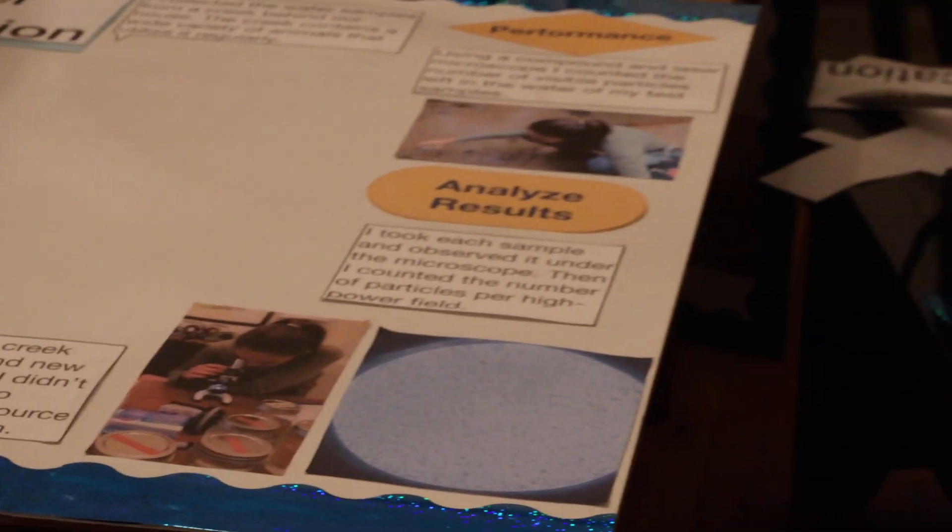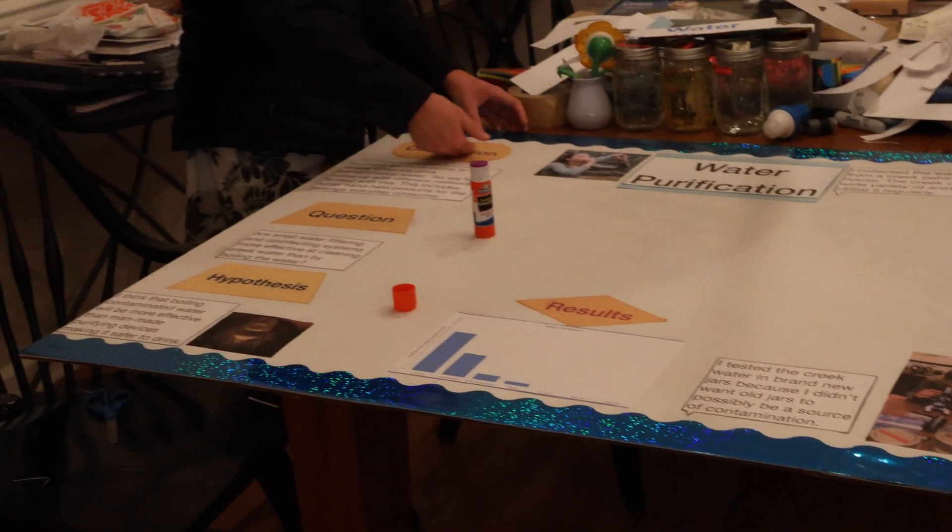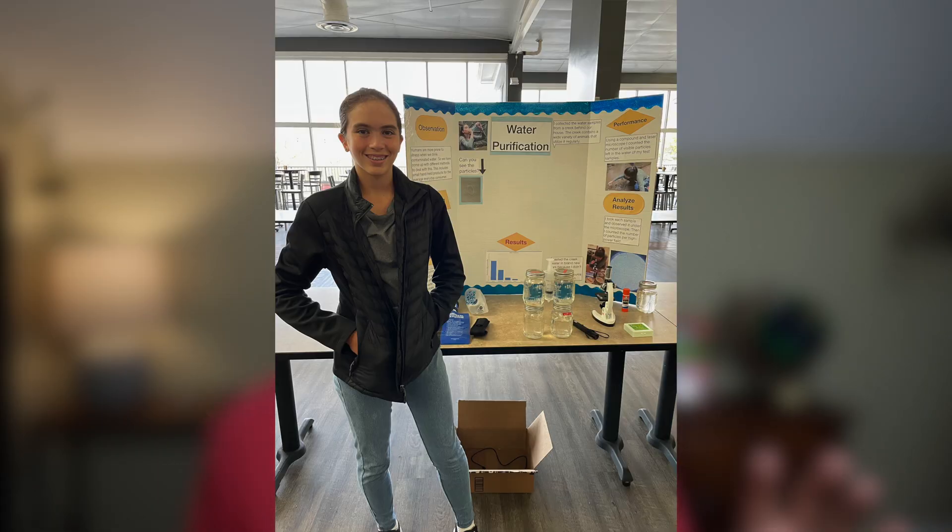With this question, you can create a hypothesis, perform an experiment, collect your data, analyze your results, and make an excellent-looking science fair poster. Basically, it hits all the check marks of the scientific method, ensuring this is a great science fair demonstration.